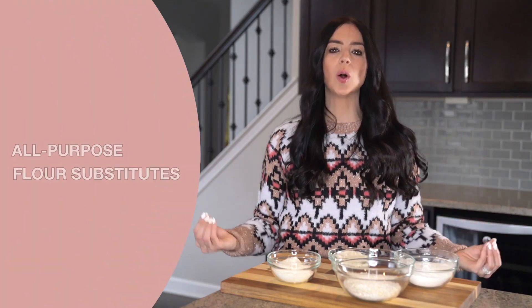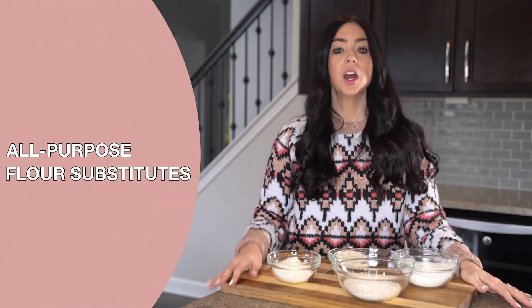In today's video I want to talk with you all about flour substitutes for baking and making things like pancakes, waffles, other breakfast favorites, and even savory dishes. If you're new here, welcome. My name is Jessica and here on my channel we focus on all things mom life, whether that's cooking or cleaning, but everything we do does have a bit of a healthy twist as I'm a holistic nutritionist and a nutritional practitioner.